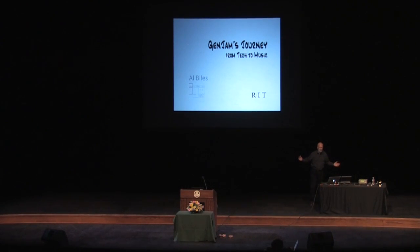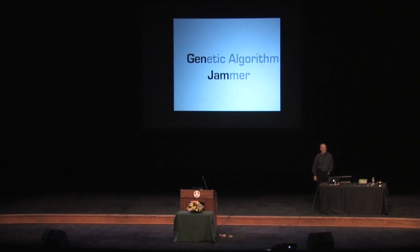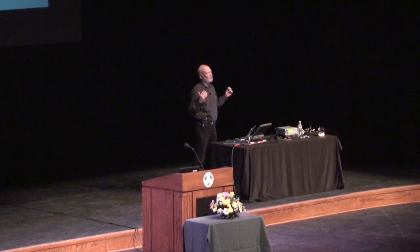So you're probably wondering what's a Gen Jam? Well, if you split the word apart, the two pieces really stand for the genetic jammer. The genetic part comes from genetic algorithms. And jammers are people that go to jam sessions and sit in — which is what Gen Jam does. So Gen Jam uses genetic algorithms to improvise jazz.